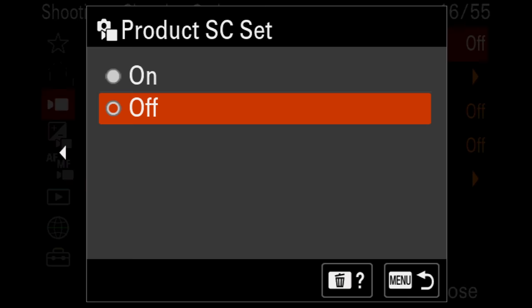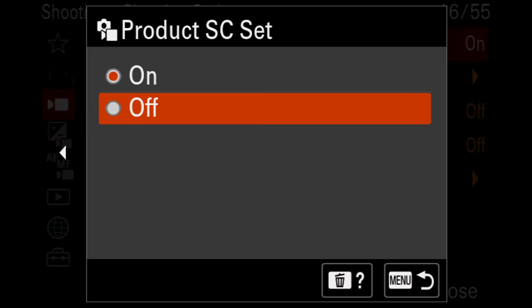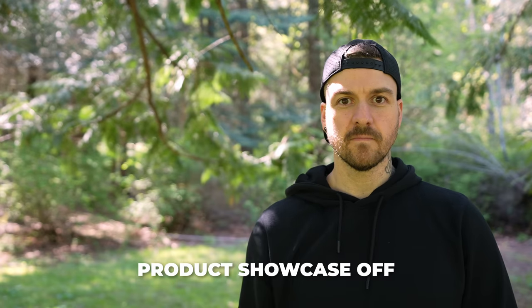There's product showcase mode, so if you're doing a review and holding up products closer to the camera than your face, it'll grab focus on that product instead of staying on your face. There's a one-button background defocus mode — click it and it automatically adjusts settings to give you a blurry background. Right now in auto mode it's at f11, but hitting background defocus changes the aperture to a wider number for that blurry background, and hitting it again goes into clear background mode for a narrower aperture. There's also multiple face recognition that automatically adjusts aperture to keep everyone in the shot in focus.